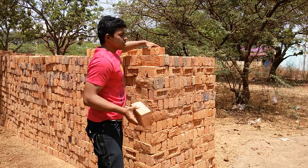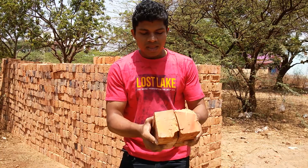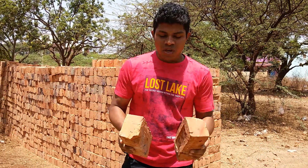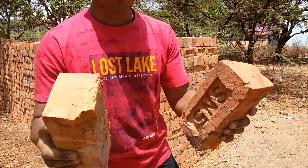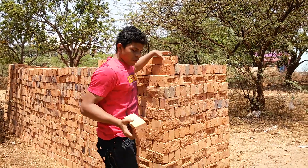The third thing is when we clap the bricks against each other, they should give a very nice ringing or string-type sound. You can hear it and feel that sound. This is the third point.